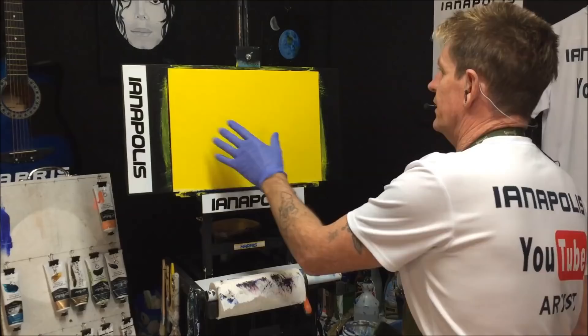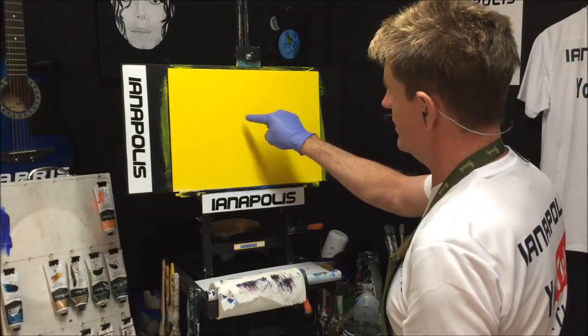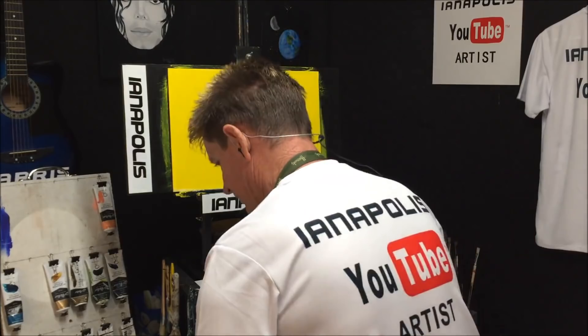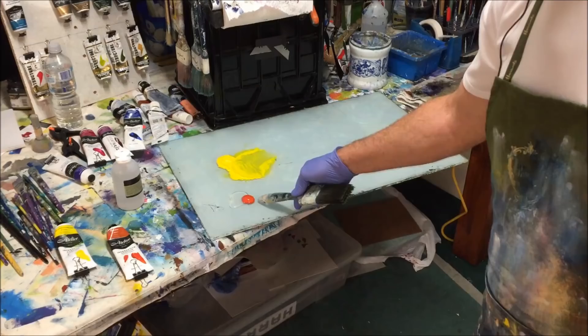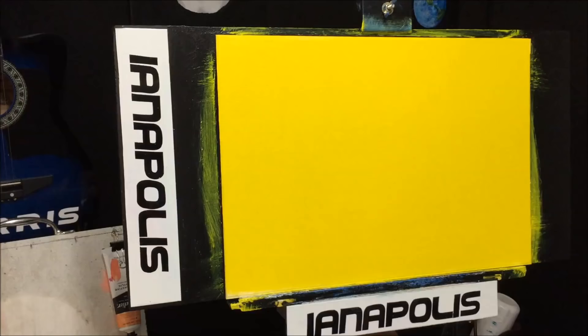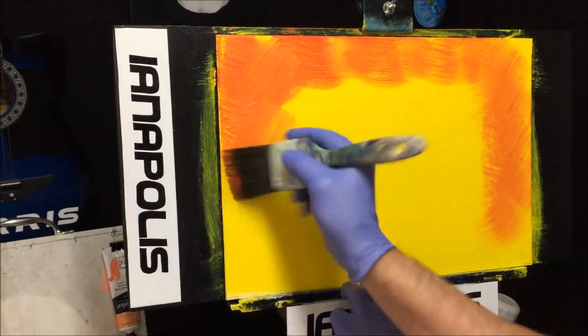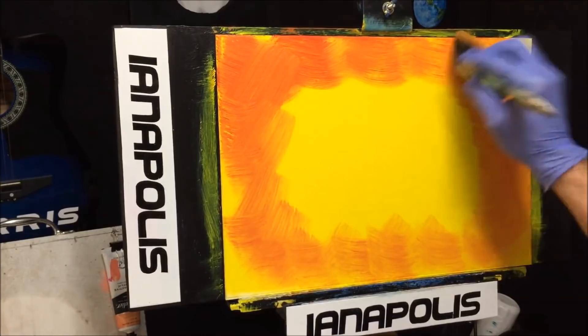I'm going to have a sun in this painting, up high in the sky. It'll be mainly white, so I want to place the sun in the middle and get the tones in for the sky first. I'm going with my red gold with a bit of retarder — crisscrossing around where I want my sun to be, creating colors in the water as well.